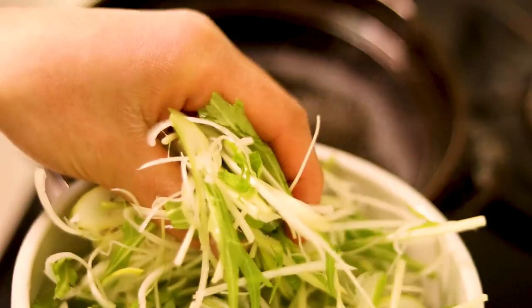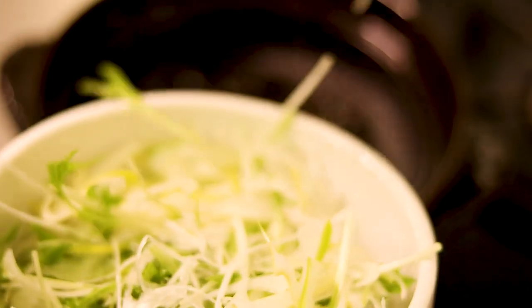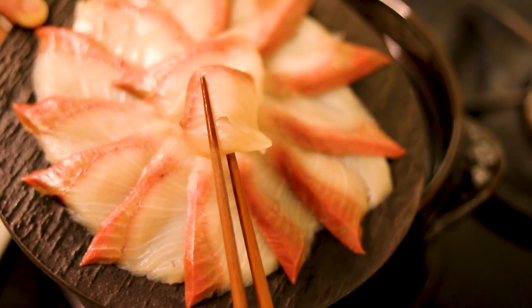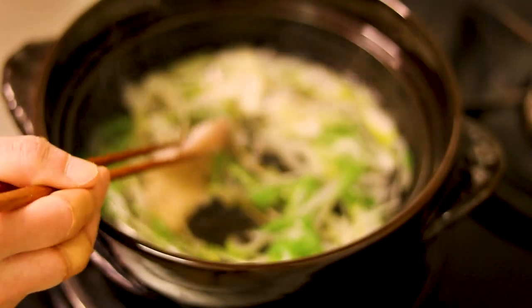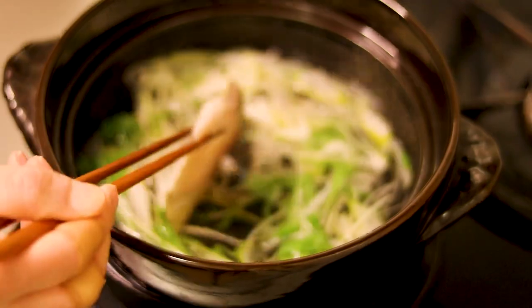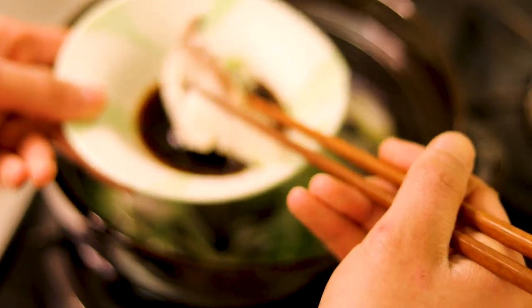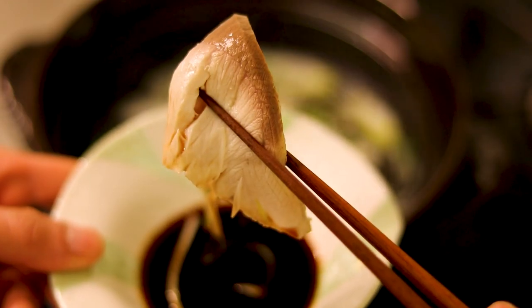Okay, let's do the shabu shabu. My apologies for the camera focus — I had it set on automatic. Put the vegetables in the pot, then take a slice of yellowtail and swing it back and forth in the pot. Dip it in the ponzu sauce and enjoy your shabu shabu.